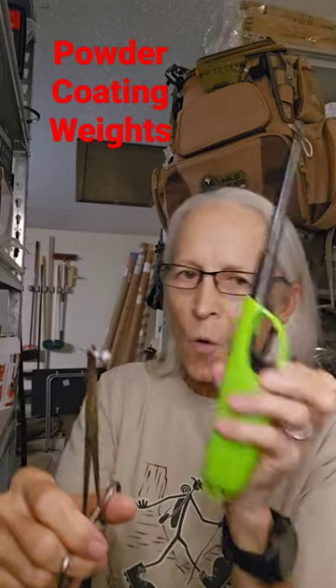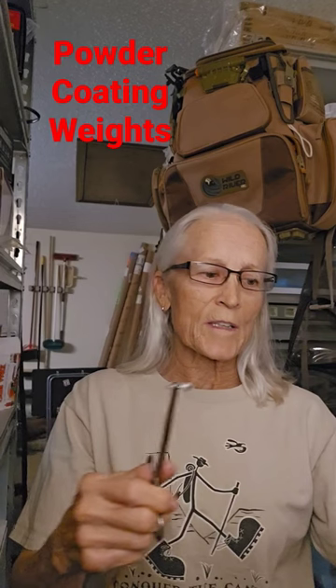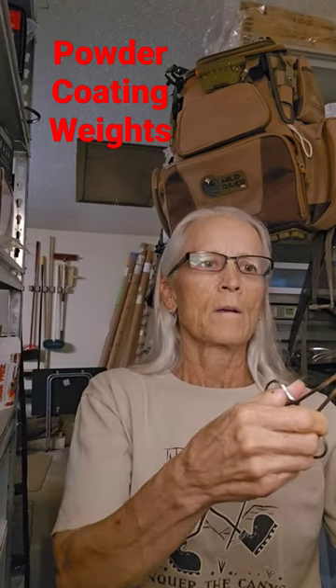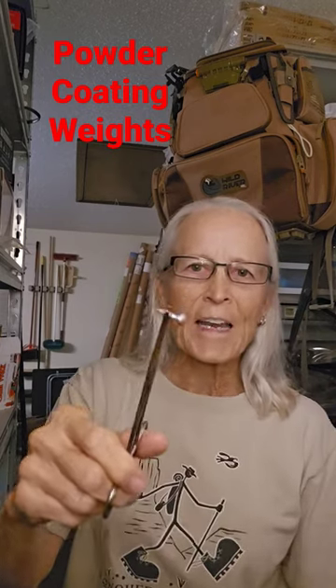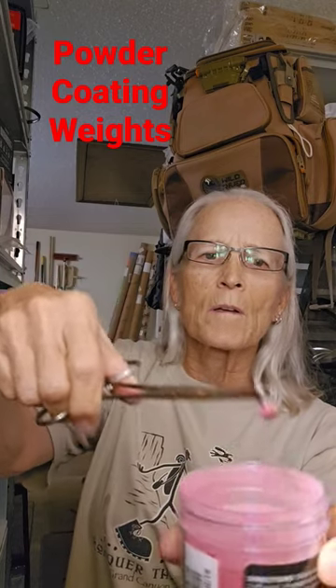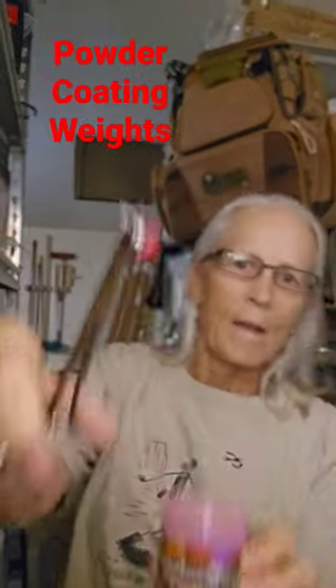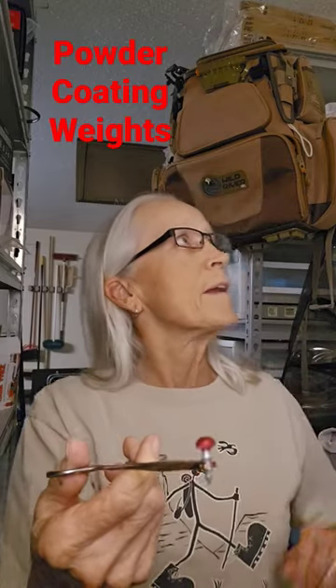You can use a lighter, hold it for like 10 seconds, but I got this new torch. I haven't used it yet, but I'm sure it'll be much quicker. Maybe three seconds — heat that baby up, dip it in the powder coat. There's the powder coat for you, and then let it cool down. Works great.